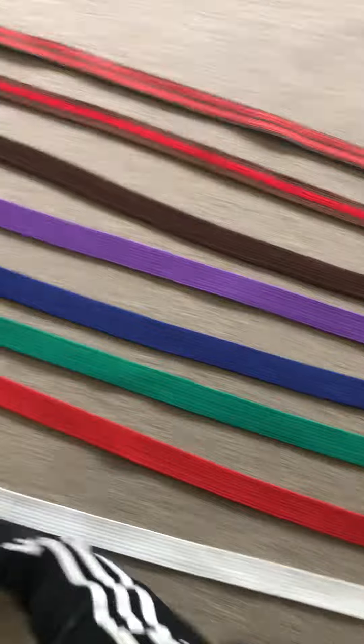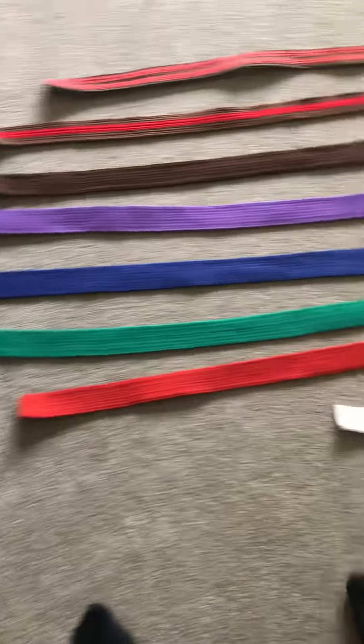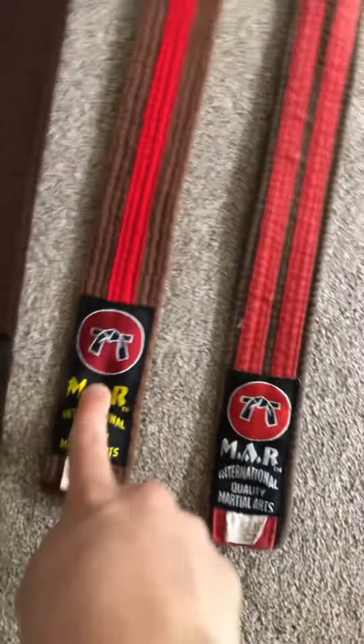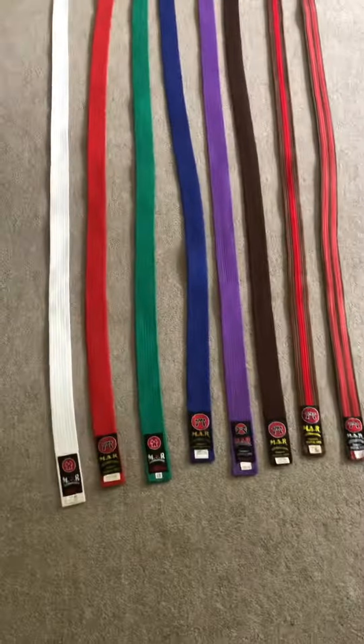As you can see they go very long. So this is white belt, red belt, green belt, blue belt, purple belt, brown belt, brown belt with one red stripe, brown with two red stripes. My next belt will be black and white belt, and then after that will be black belt. It may not go in the same order as you guys, but yeah.